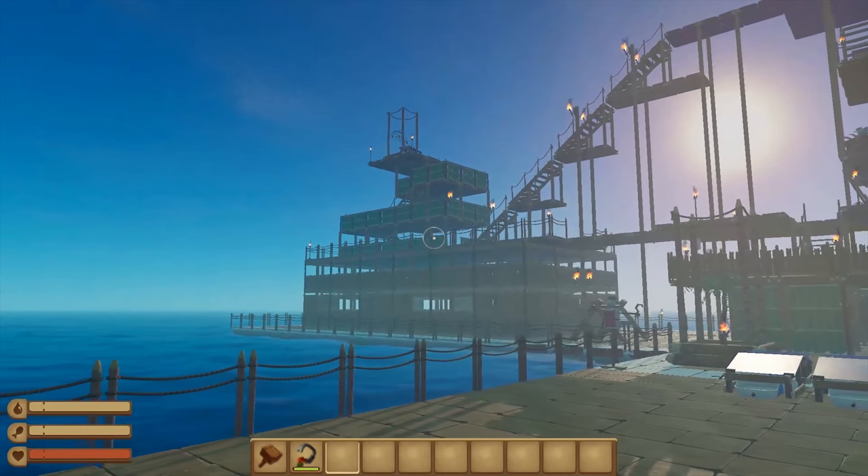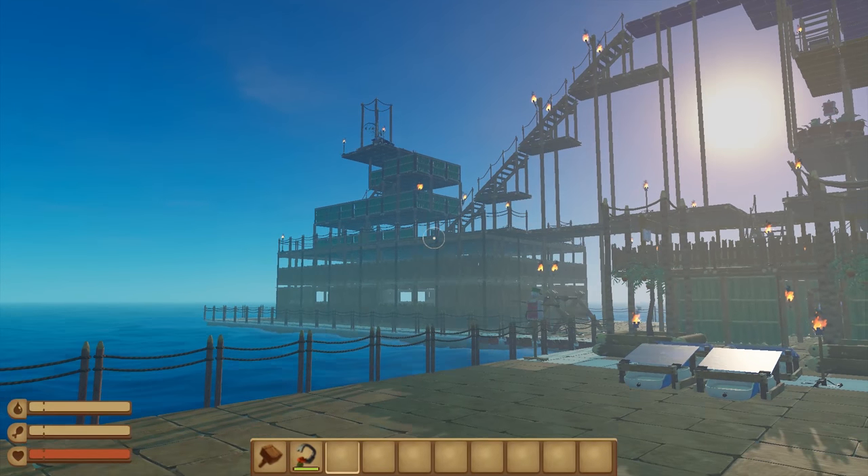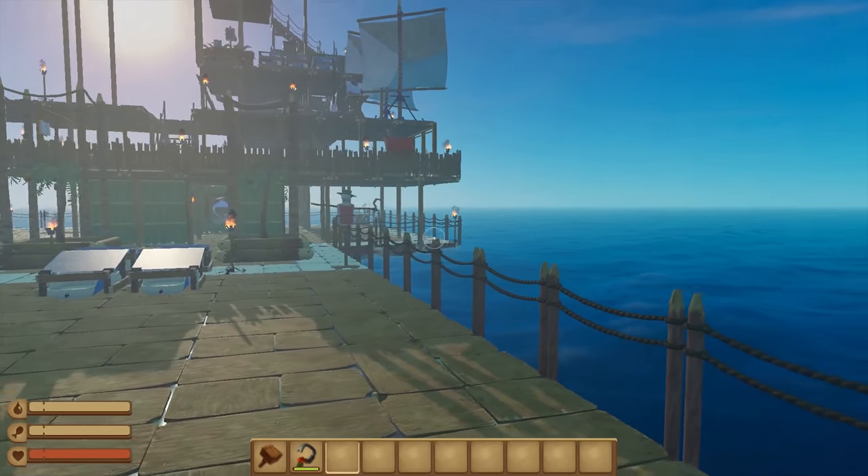What's up guys! In this short tutorial I will show you how you can stop your raft with an anchor. You can do this to check out an island, for example.